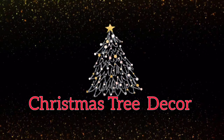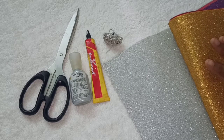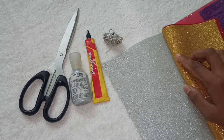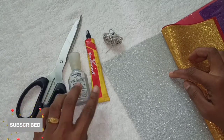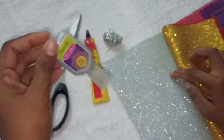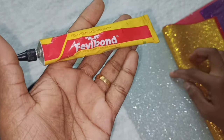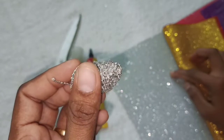Hello friends, welcome back to Sarah Creations. We are going to do a Christmas tree decoration using foam sheets. We are going to use scissors, Fevicol, 3D outliner, and gold and silver threads. Now we are going to start.